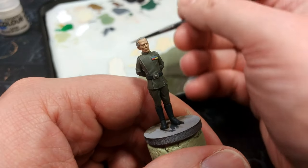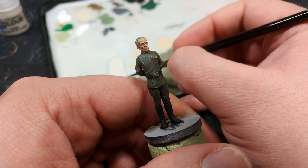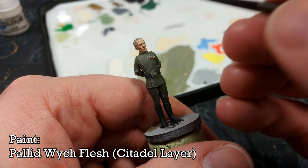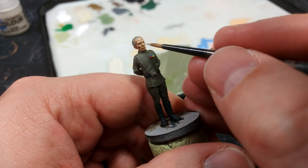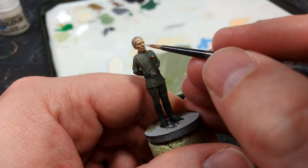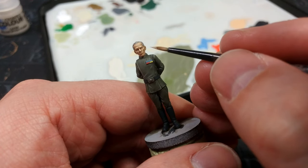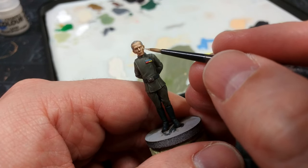We're starting to get the expression in his face. The last thing we're going to do is really make some of those details sing, and for this I'm going all the way up to Pallid Witch Flesh — just off white. This is where we put the finishing touches on the bits that really need it: just his brow, his cheekbones, and his nose to make those look properly jagged.